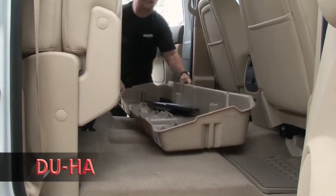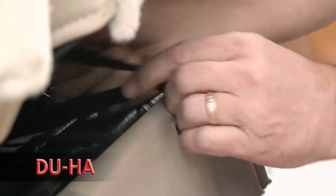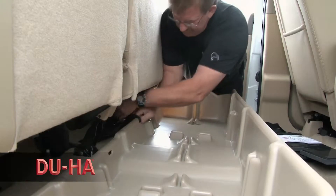The DUHA truck storage bins are quick and easy to install, requiring no tools or drilling. Simple tie straps utilize the seat belt anchors and secure your DUHA in place.